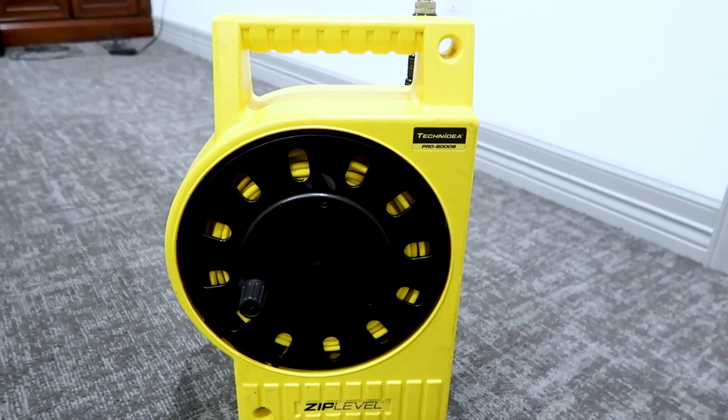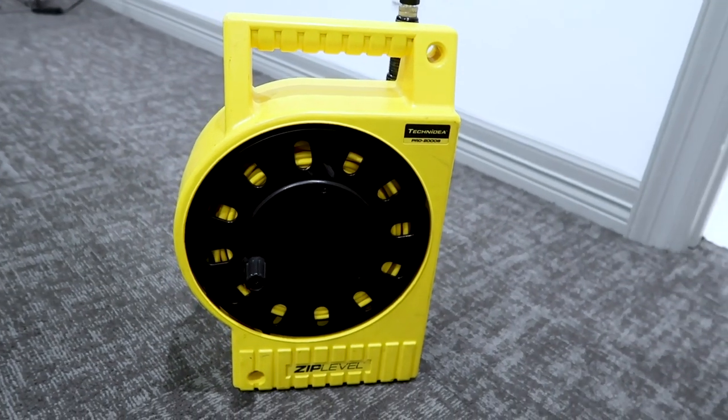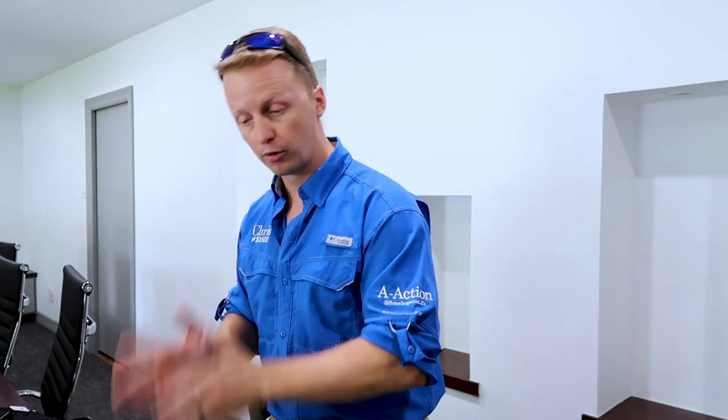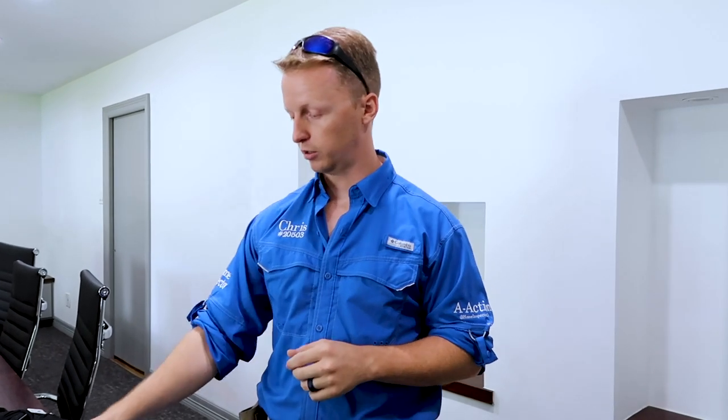I forgot to mention this last item — we carry a zip level. I forgot to bring it, but it's about a $600–$700 tool. There's also one called a Smart Leveler. It doesn't require much training, but add it to your toolbox because you can prove exactly how far a floor is sloped. Instead of just saying 'this feels a little uneven,' you literally have proof that the floor has dropped negative one inch or risen two inches in an area.